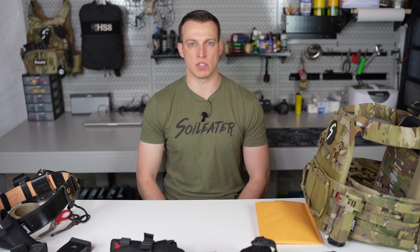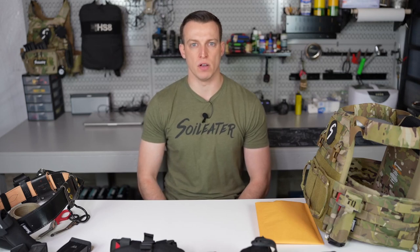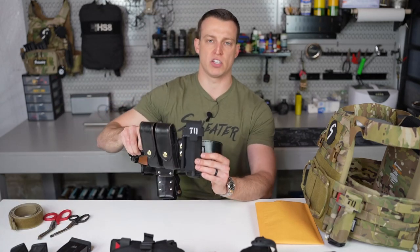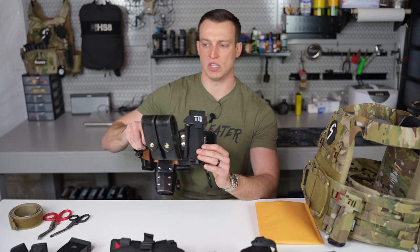Hey guys, it's Dan from Sewer Leader and today I'm excited to announce a new product we have to offer: the belt mounted tourniquet holder version 3. We've paired up with Coyote Tactical Solutions to bring you the next generation of belt mounted tourniquet holder, as you can see here.